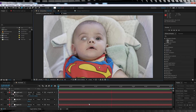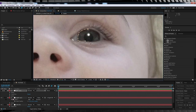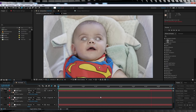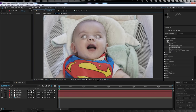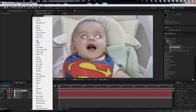Parent the solid to the right eye null, turn it back on and check out a preview — it's sticking nicely. We'll then do the exact same thing with the left eye: select the solid, turn it off, mask it out, feather it and parent it to the left eye null. Turn it back on. Before we move on, change the transfer mode on both solid layers to Add — you'll see why in a sec.